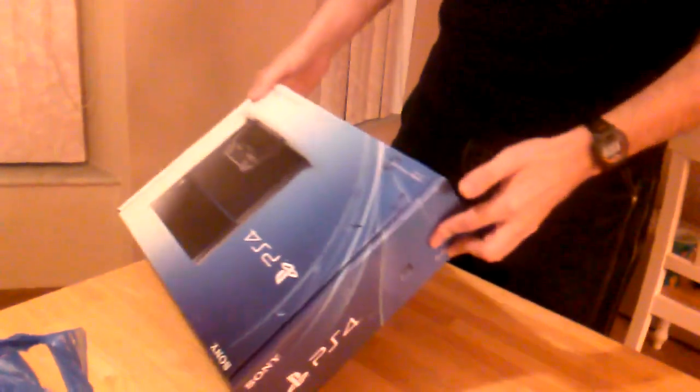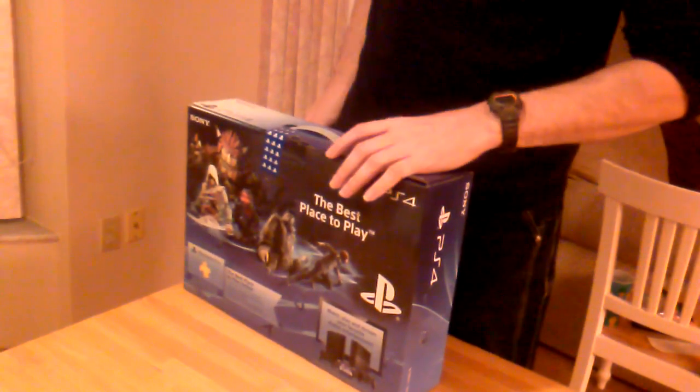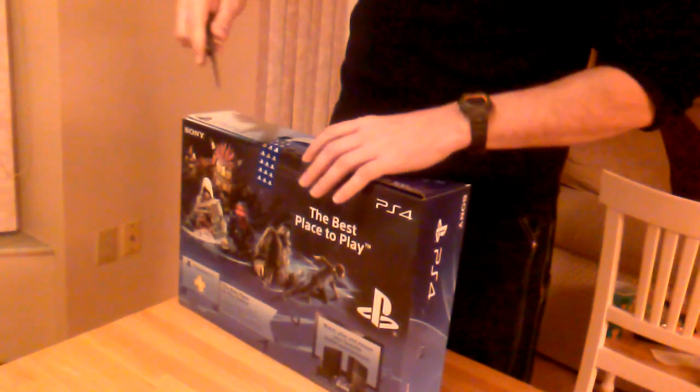Alright, let's see here. Why am I doing an unboxing video — you cats know what this looks like. I've come prepared this time.